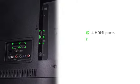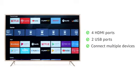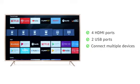The TV has 4 HDMI and 2 USB ports, allowing you to connect multiple devices like a set-top box, DVD player, pen drive, and more.